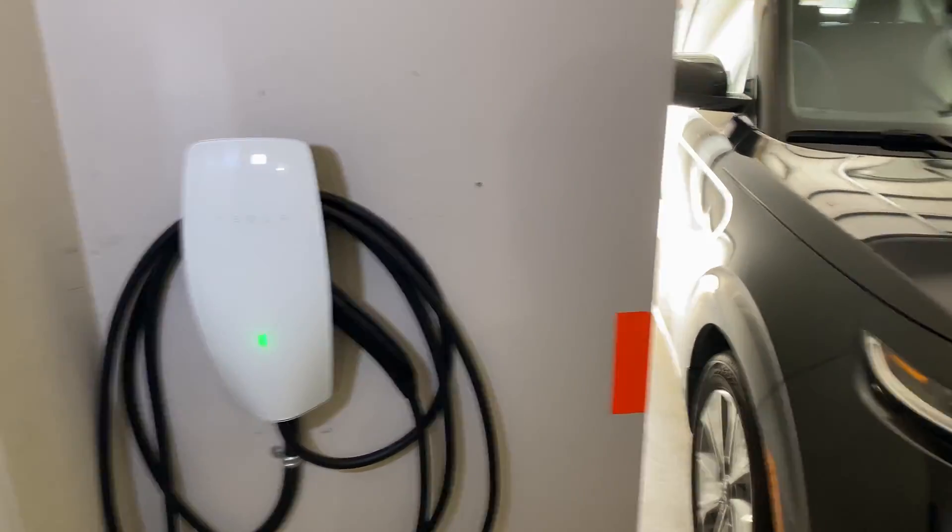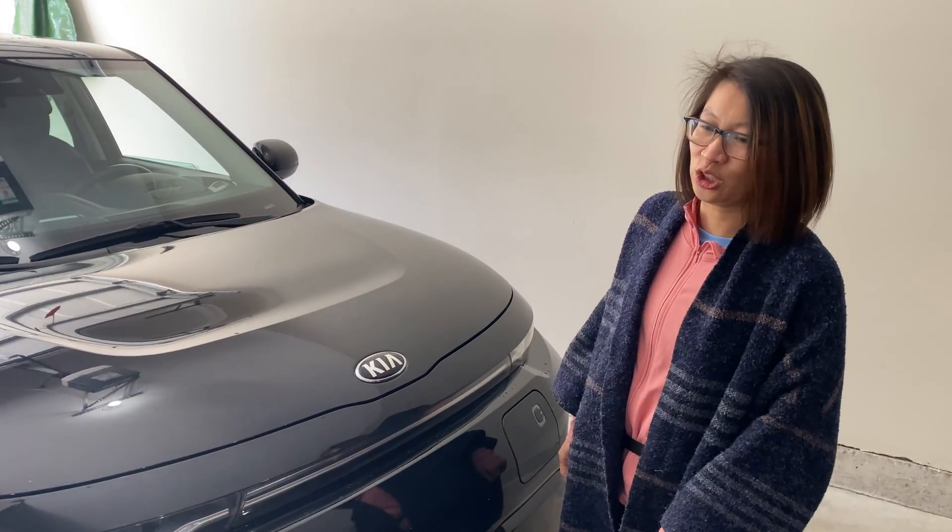This Airbnb has a charger — it's not bad here. Do you think we can charge our car with it? Why not? Okay, let's try.